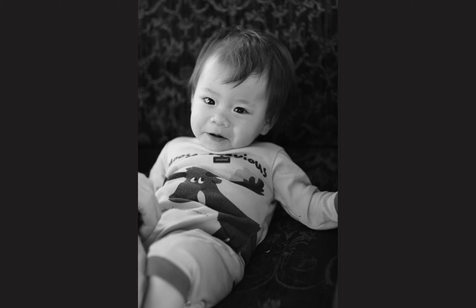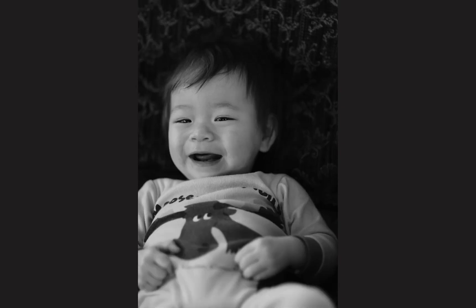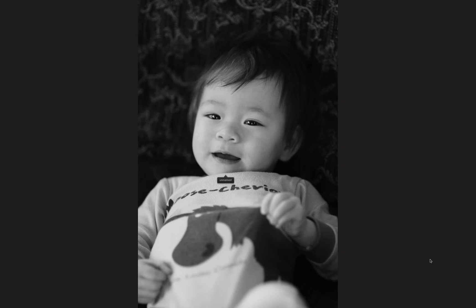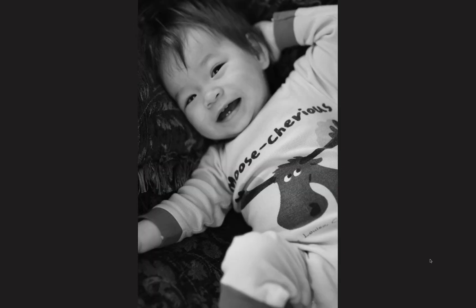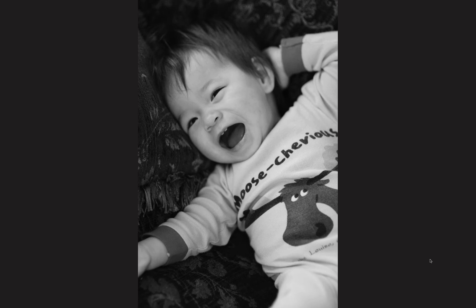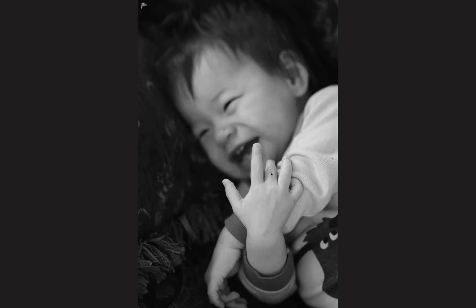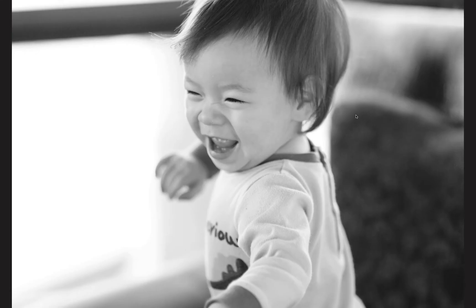These were all shot at ISO 800. I have it on continuous tracking high-speed drive mode, with face recognition and object tracking turned on. This is wide open at f/1.4, and you can see the camera is tracking the face. Every once in a while it'll get it wrong — like a hand getting into the shot — but at 12 frames per second you definitely have a lot more shots to choose from.